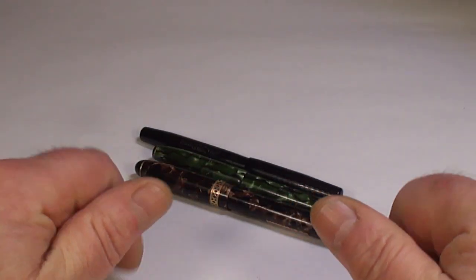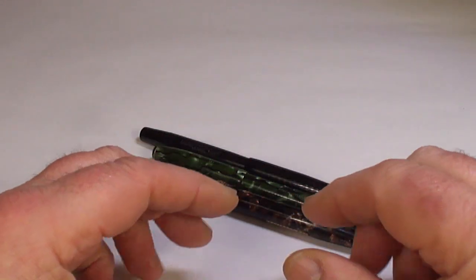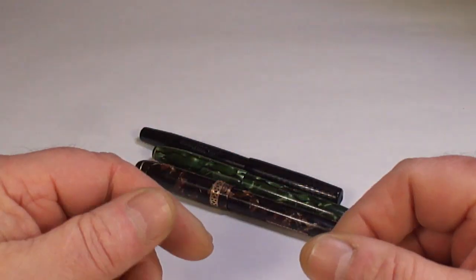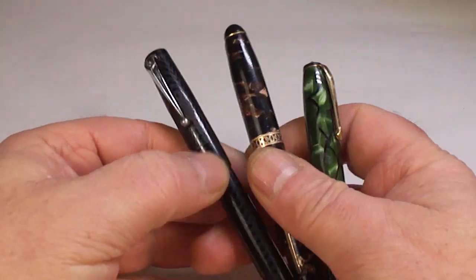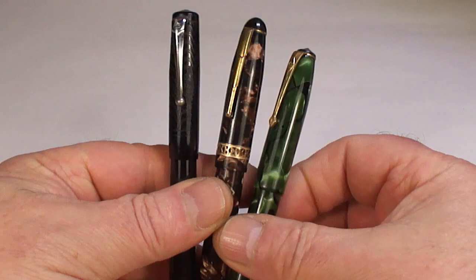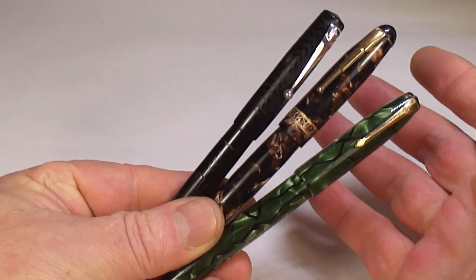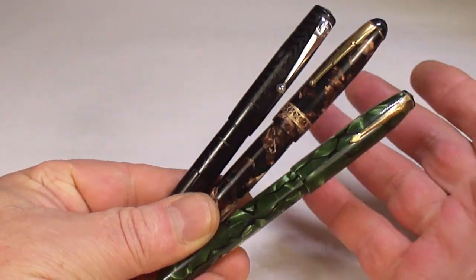Hi guys, Steph here. Although I'm very busy with customer pens and my own restoration work, I wasn't actually accepting any pens for restoration. But a lady reached out to me and said she's got three pens - her mother's pens - and she'd love to be able to use them and write with them. I thought, I like it when people find their parents' pens and want to get them restored and use them.